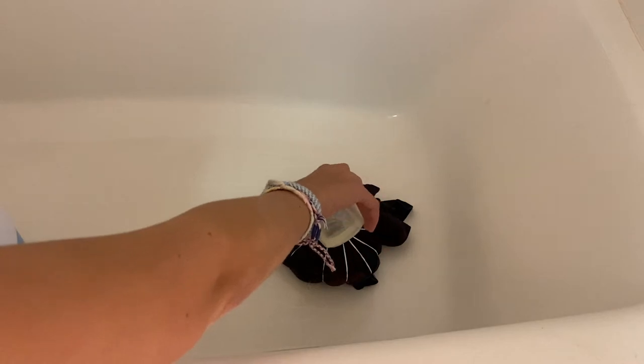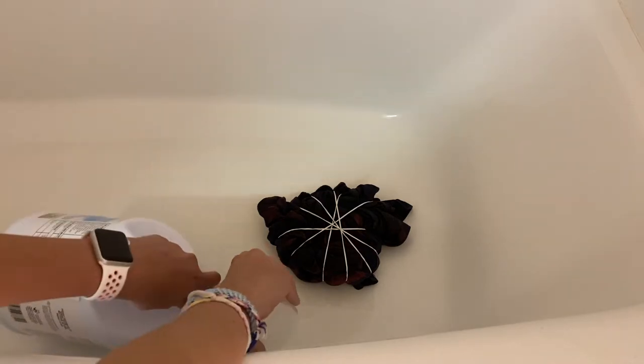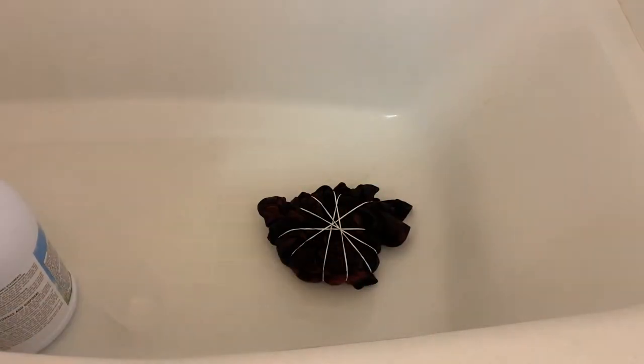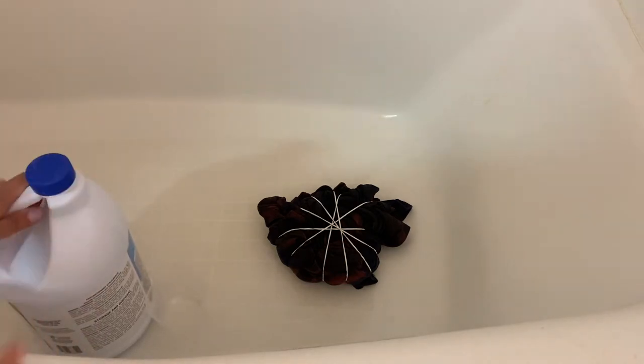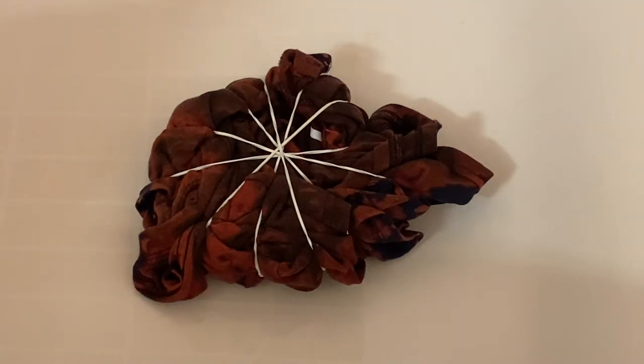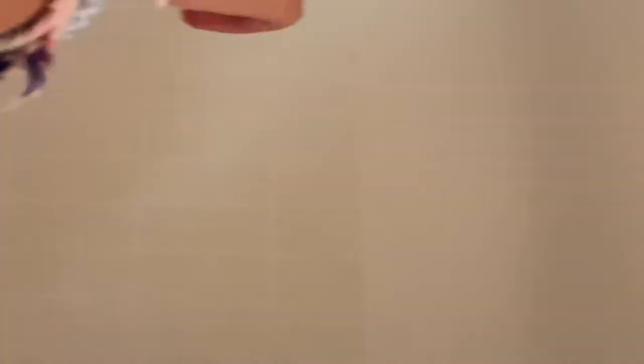After I poured the bleach on, it activated really fast — I only had to wait about three minutes. If you wait too long it will get too bleached. Here's a fast video of it slowly getting brighter and brighter. I would suggest less time. I just flipped it to look at it.